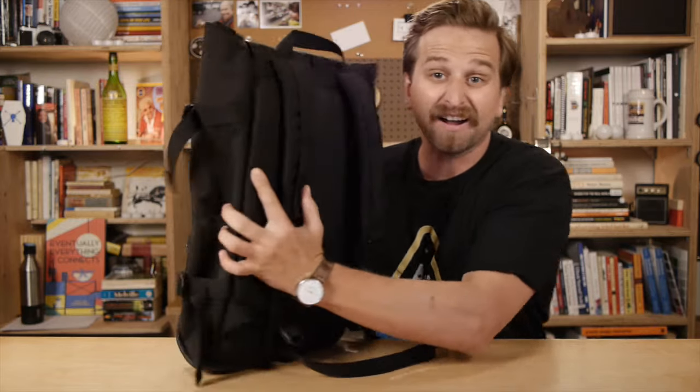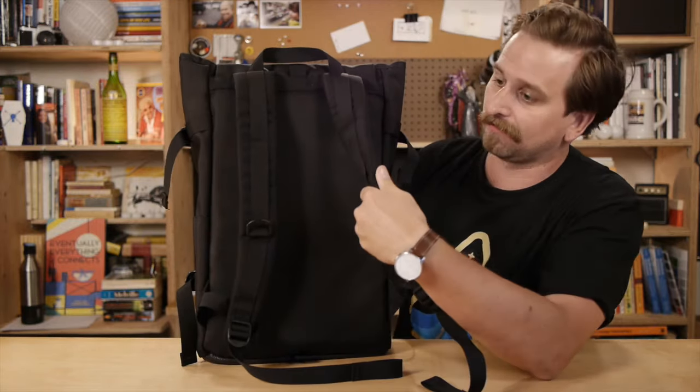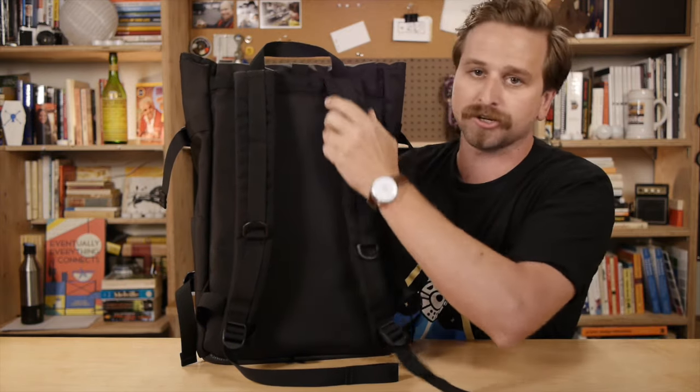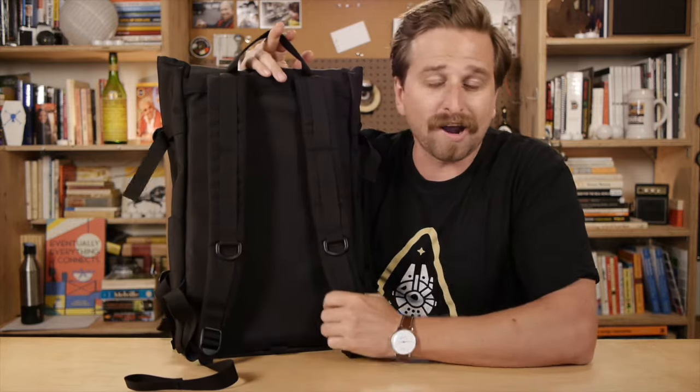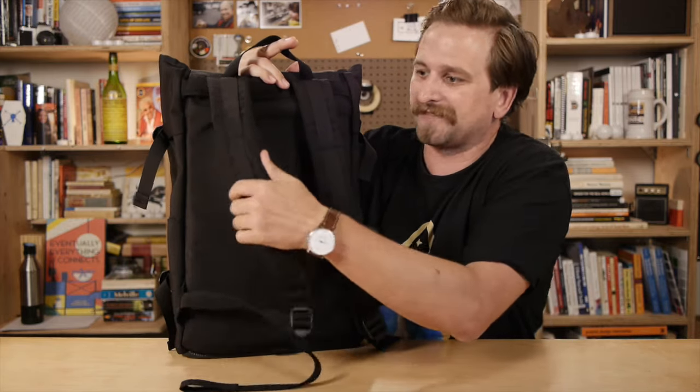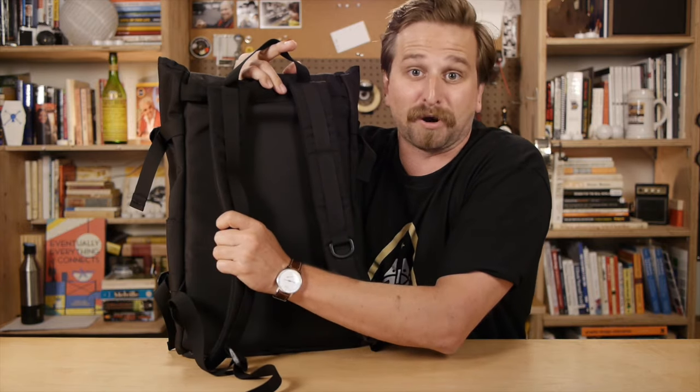Quick look at the back of the bag — the straps. I love these. I don't know, something about them. They're just really simple. They don't pinch, they don't get in the way. I just think it's because they're thin, or because the bag is so small in and of itself. These are just a really delightful part of the bag for me.